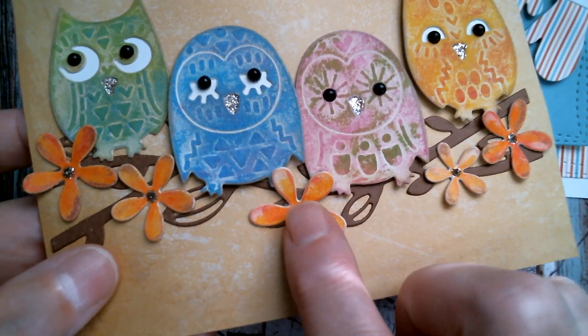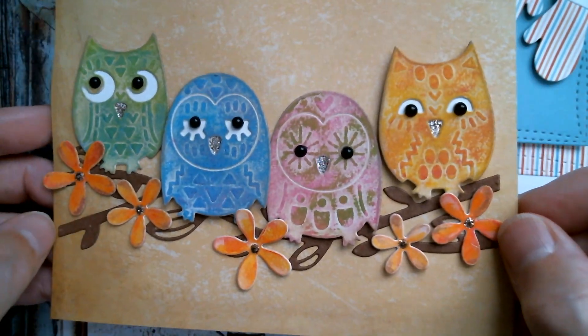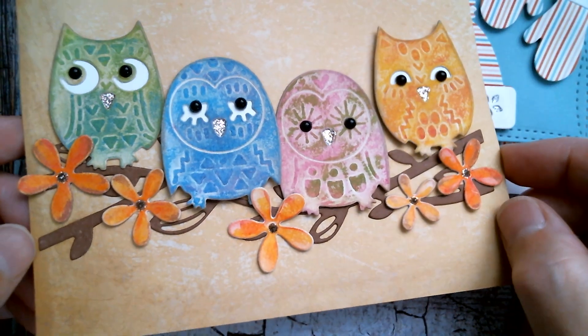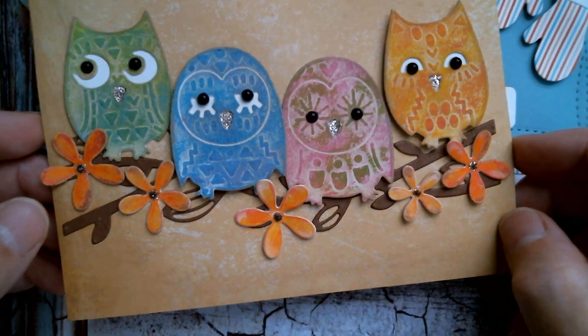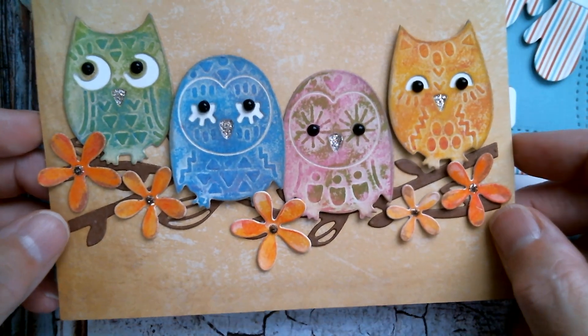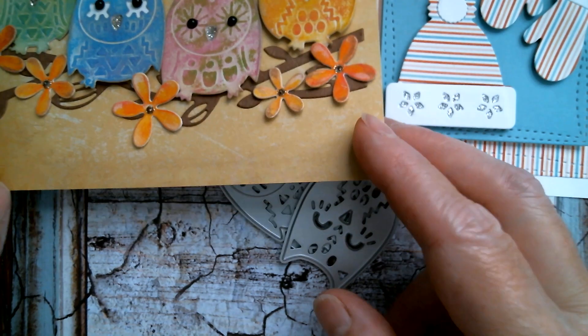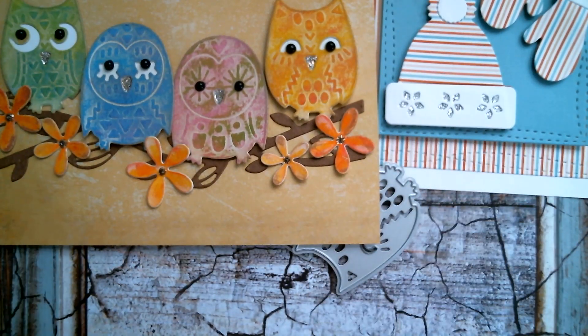And I used a flower and a branch set from AliExpress. They're cute little characters. As I said you could do them in bright primary colours and put individual ones on single tags. It's a lovely little set and a nice size. So that's the second thing that I did today.